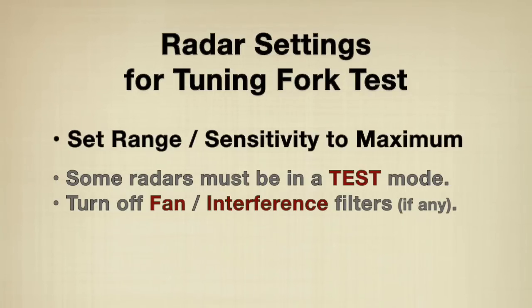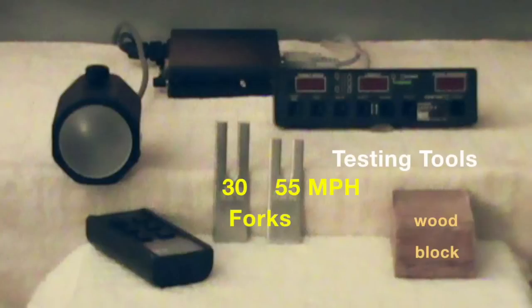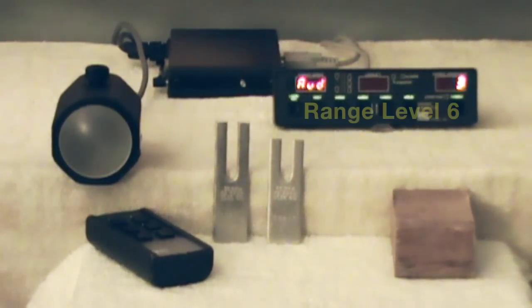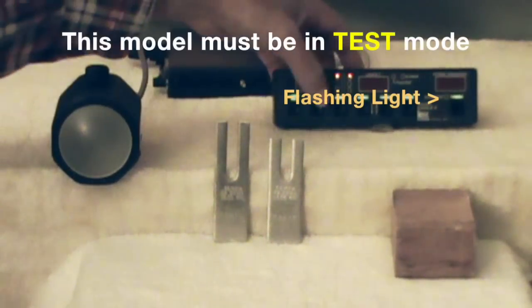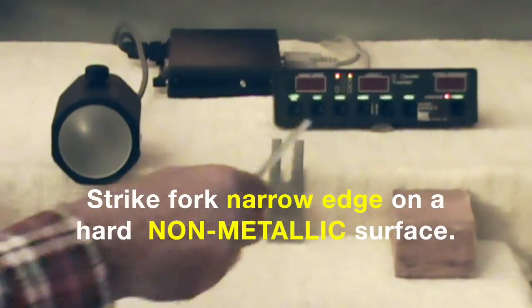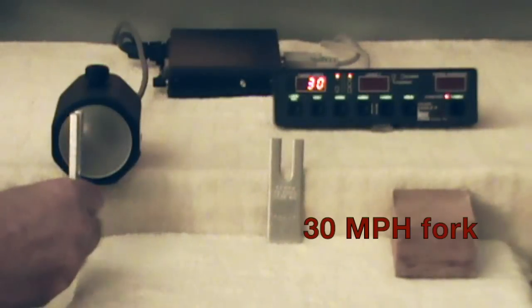Some radars have filters, such as a fan filter, that must be disabled. Make sure range or sensitivity setting is at maximum. Radar in stationary mode, front antenna. Strike the narrow edge of the fork on a hard, non-metallic surface, such as wood or plastic. Place the narrow edge of the oscillating fork about an inch from the front of the antenna.